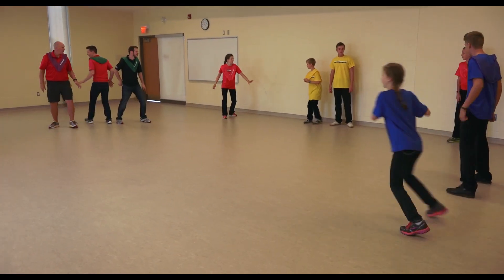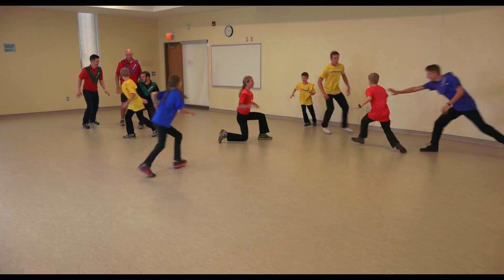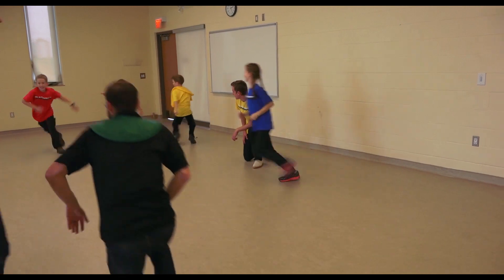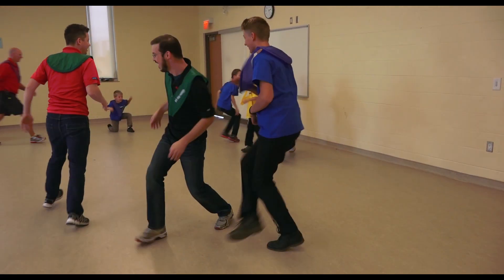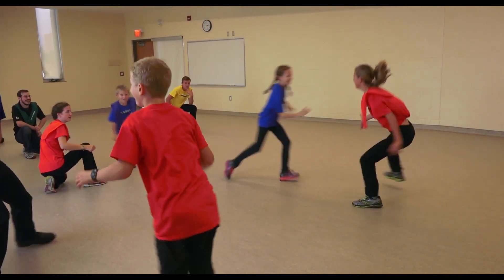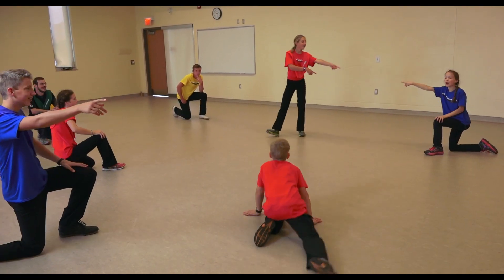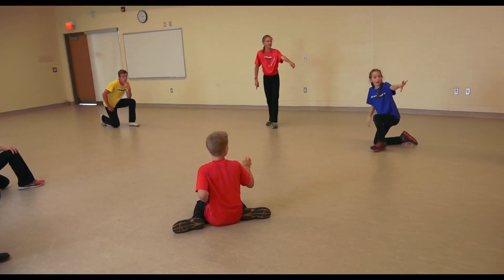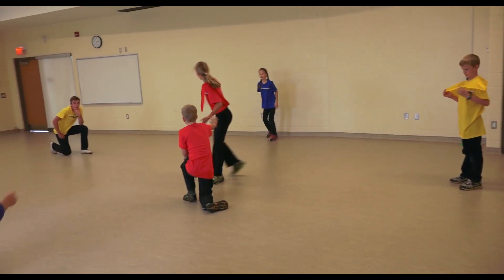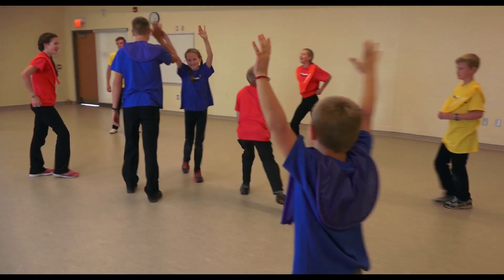Ready and go. Down! Down. Down. Down. And you win it. Victory.